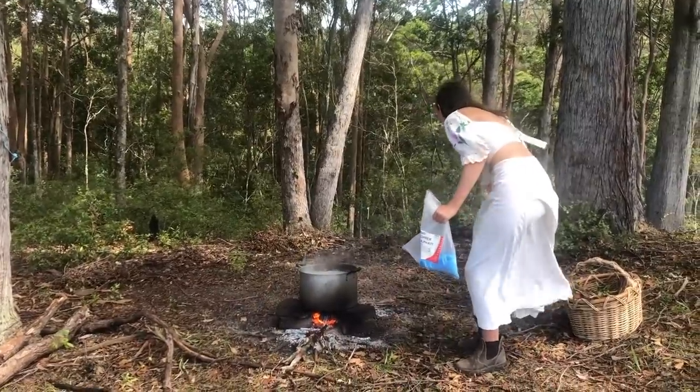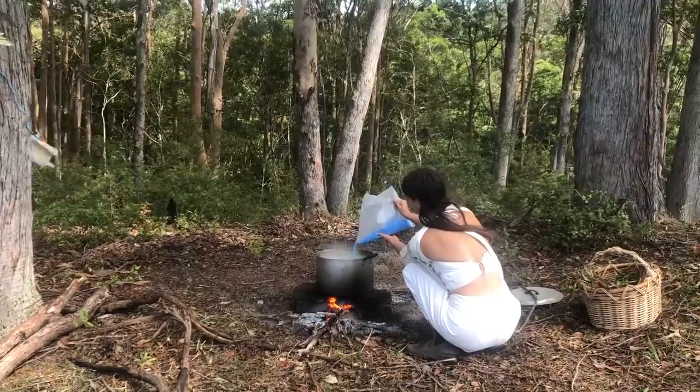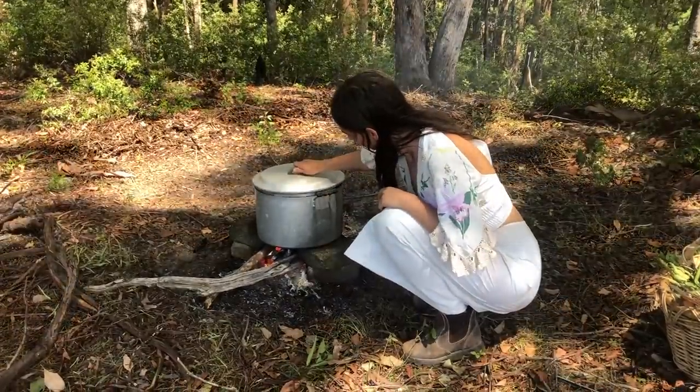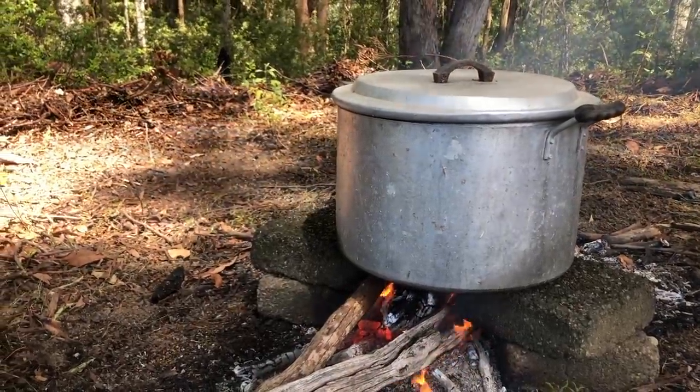I put a bit of copper sulphate in, but this can be unsafe so please be careful. I've heard that you can even just add some copper pipe or copper pennies into the bottom of the pot and it will do the same thing. This mordant, or fixative, makes the dyes able to stick to the fibres more.